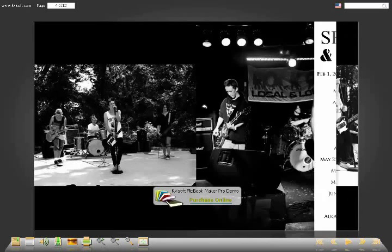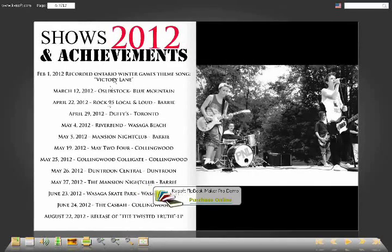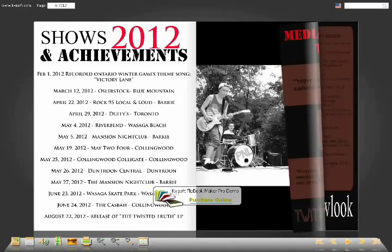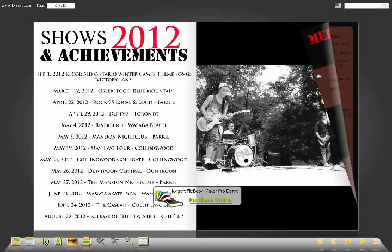Over here we have shows and achievements. This band has a lot this year so far, so that made it easy. It's just so that the promoter, venue, or whoever has a general idea of what you've done, how busy you are, what kind of stuff you do. A lot of the times venues will know the owners of other clubs or the different promoters. If they're interested in you, they'll just pick up the phone and call them.